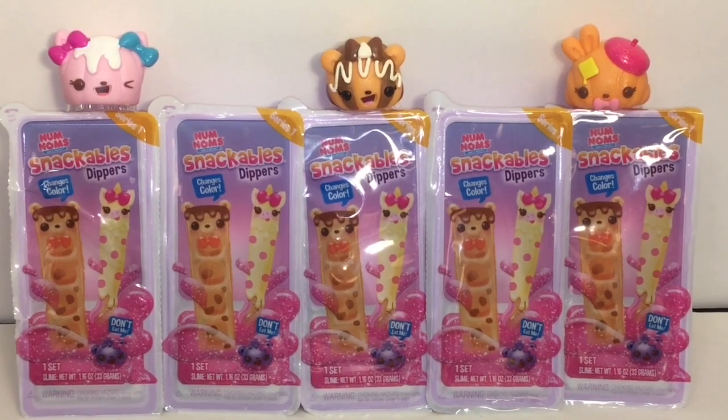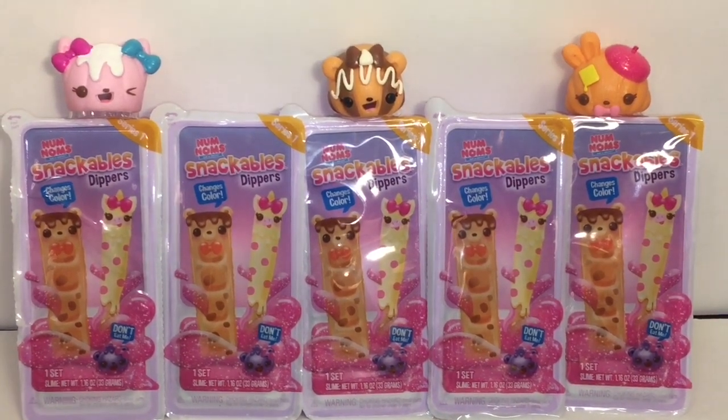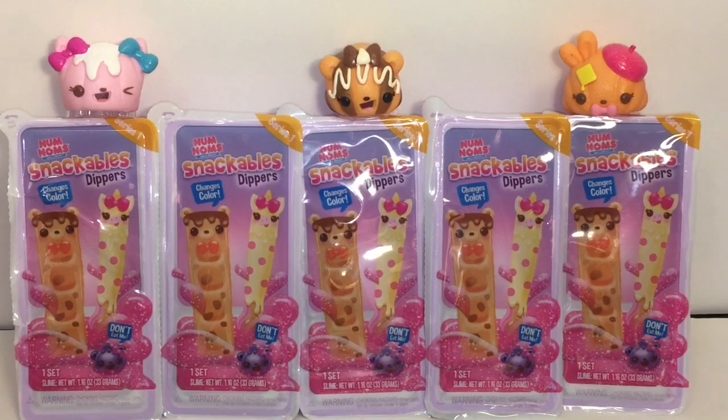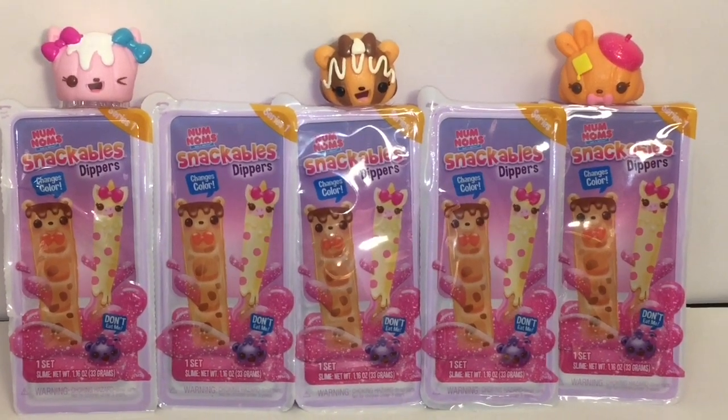Welcome to the Mini Toy Love channel! Today I'm really excited to be opening the new Num Noms Snackable Dippers. They look super cute — you also get some slime inside, and there's a hidden little one in the slime that is adorable. I can't wait to see what these look like in person.